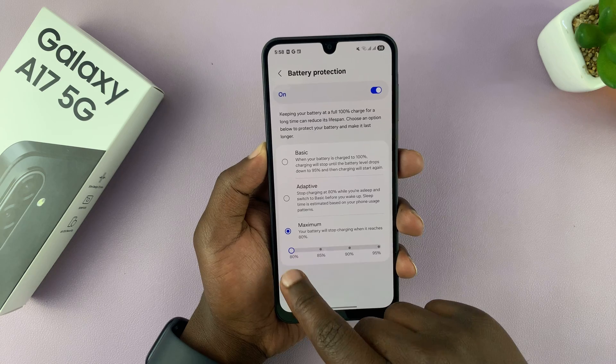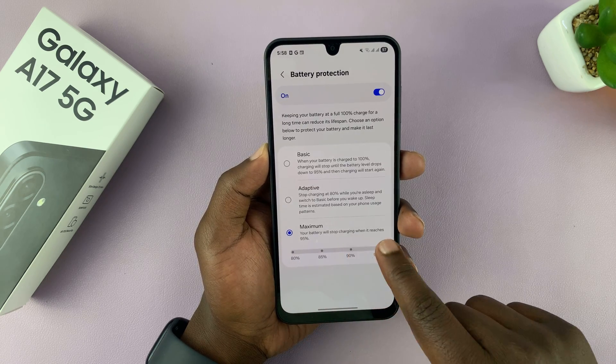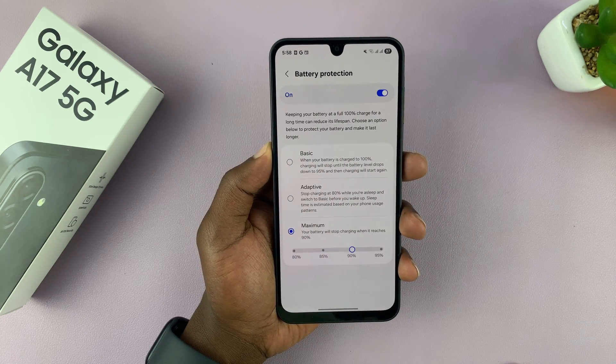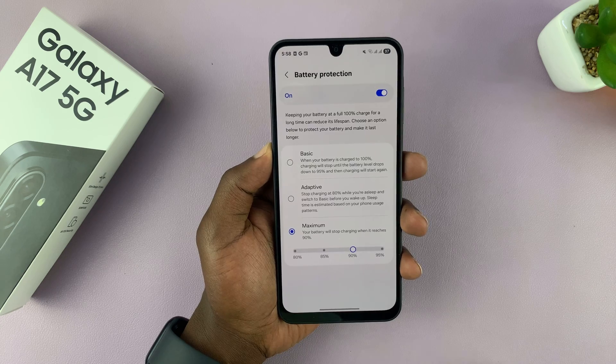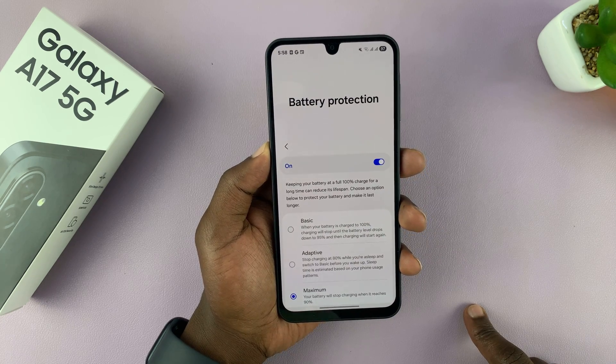You might have set your charge limit to maybe 80, 85, 90, or 95. These battery protection settings are designed to protect your battery's health, but if you don't care about that and you just want your phone to charge to 100 as quickly as possible, you can turn this Battery Protection feature off.